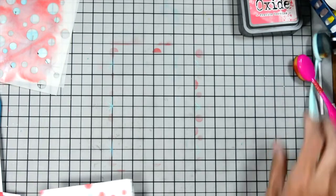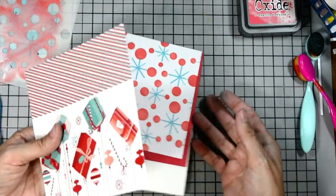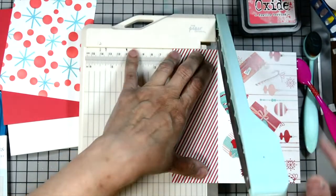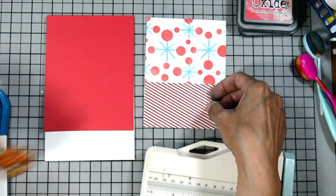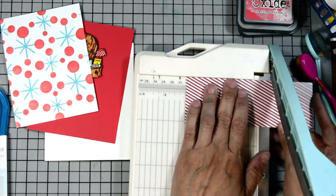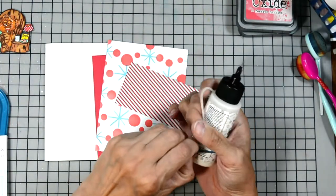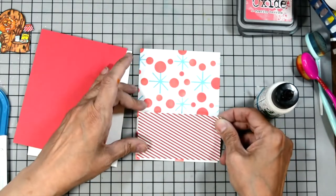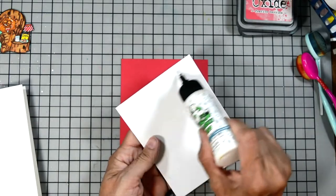Now we're done with both of our stencils. I'll set that aside and quickly wipe down my craft mat so we don't get ink everywhere. I'm bringing in my trimmer to trim off the bottom portion of this pattern paper — I'm leaving it the width it is and just cutting it to match our card. What I'm trying to create with the diagonal stripe pattern paper is basically a little rug for Clarence to be sitting on. I decided to leave the stencil background as a whole panel — it just made it a lot easier and faster.